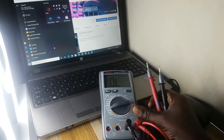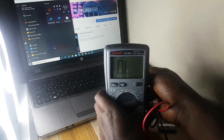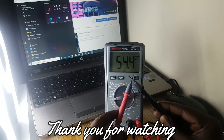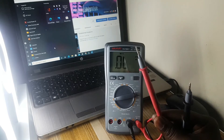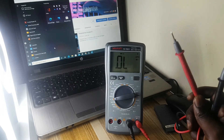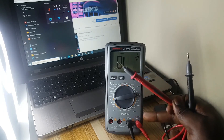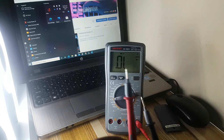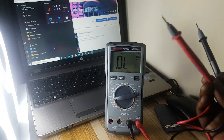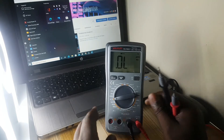To check if it is working, it should give us a beep sound. We do this by touching the two probes together — when we join them and hear that beeping sound, that confirms it is working fine. The black probe is the negative and the red probe is the positive. For example, if you want to check a battery level, you use these probes.